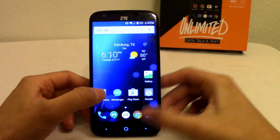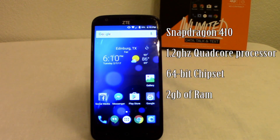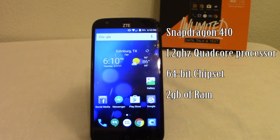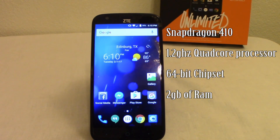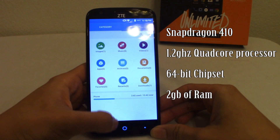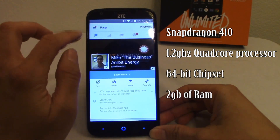Let's talk about phone specs. This phone is running a quad-core Qualcomm Snapdragon 410 processor clocked at 1.2GHz on a 64-bit chipset — much better than old 32-bit. Most new phones are running this chipset, which makes the phone feel more buttery and smooth. So using apps like Facebook, you'll get more of a fluid feel.